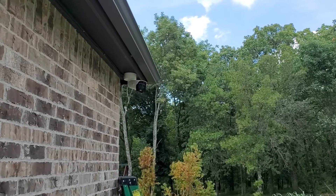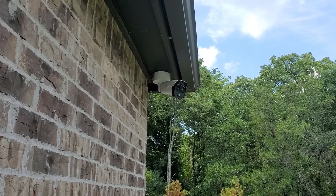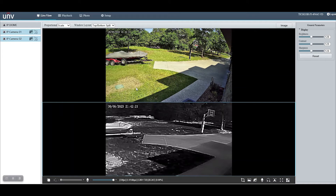Now that we've gone through the features, Sean Nelson will walk us through the web interface and show us some sample footage. Here is the default view of the camera's web interface whenever you log in. As you can see, it's basically like a little NVR where you have two channels.